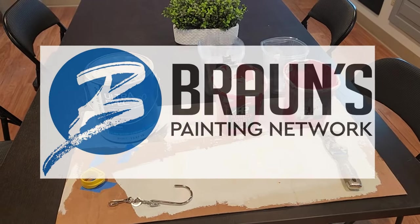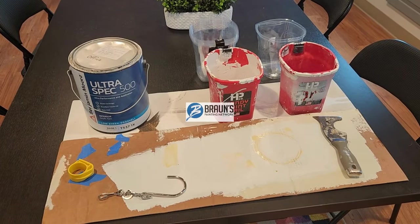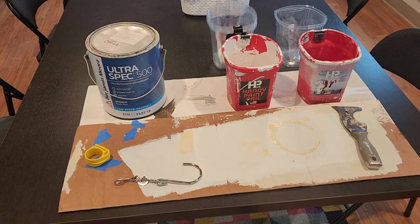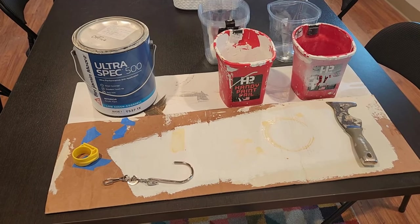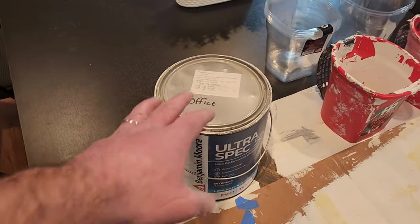I'm going to do a quick video on some best practices for utilizing cup buckets or cup pails, which is essentially just the container you carry around with you that holds the paint. You dip into it with your brush while cutting in or edging a room, getting ready to roll it out.